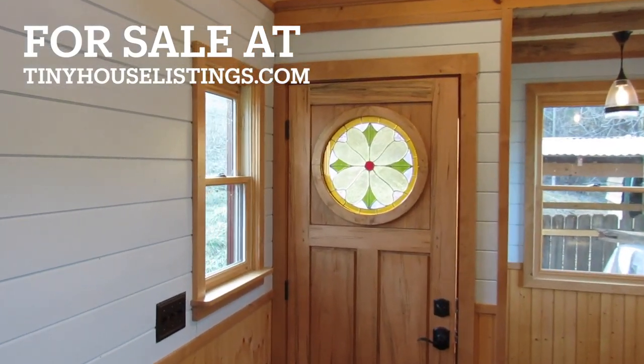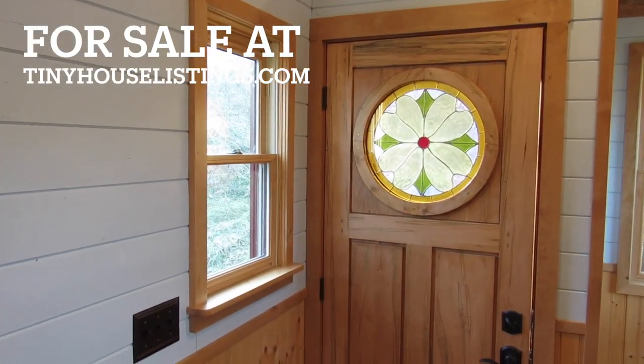So that's the Dogwood Tiny House, inside and out.